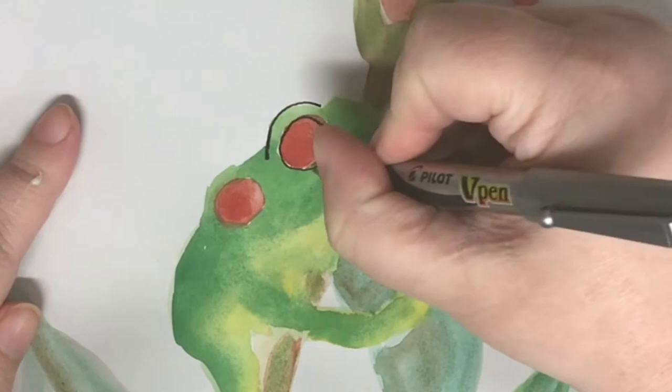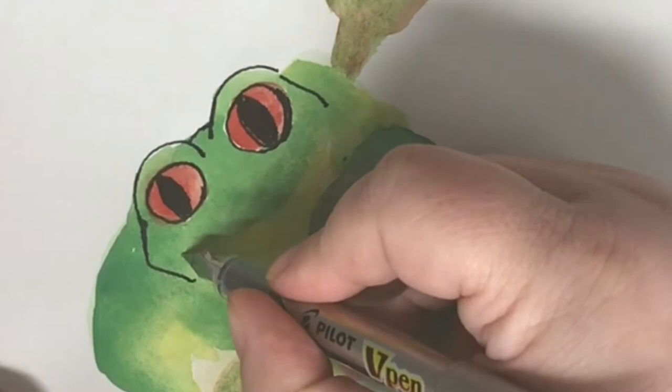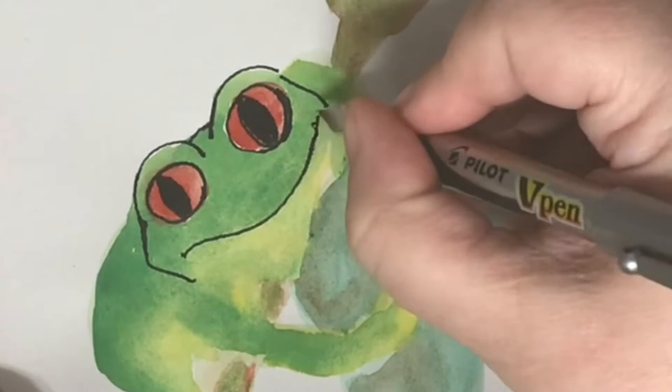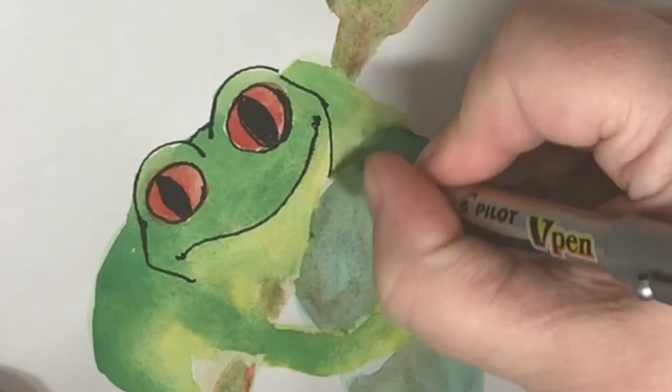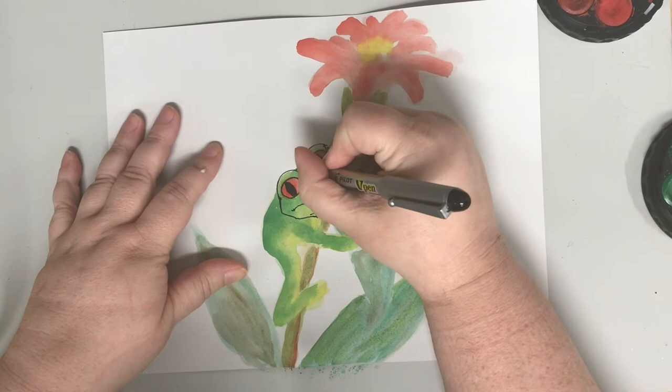Uncle Rat, he laughed and shook his sides to think his niece would be a bride, uh-huh. Then Uncle Rat rode off to town to buy his niece a wedding gown, uh-huh.